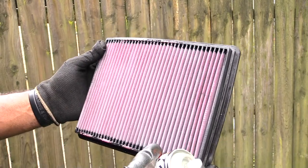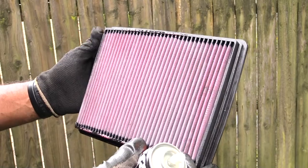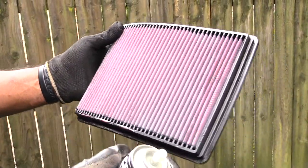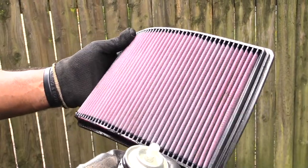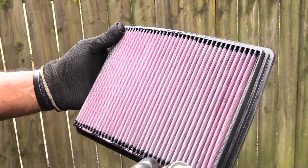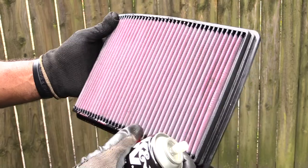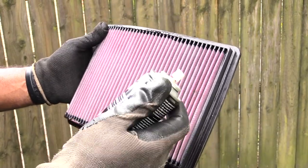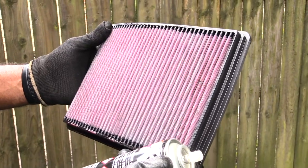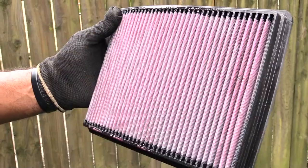Once sprayed, let it dry for about 10 to 15 minutes, then wipe off any excess oil. While you have it out, squeeze it open to look in the gaps and make sure nothing is stuck inside. Then go ahead and reinstall the K&N air filter. And that's how you clean a K&N air filter for your vehicle. Please check out our other helpful videos and subscribe — thanks!